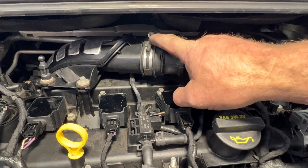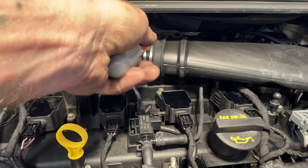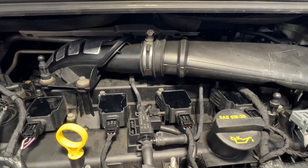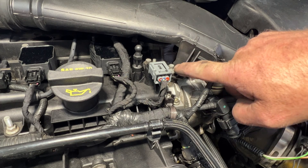Go ahead and grab a 7mm. Let's go ahead and loosen up that hose clamp right there. Then go ahead and grab an 8mm and let's go ahead and remove this bolt here.